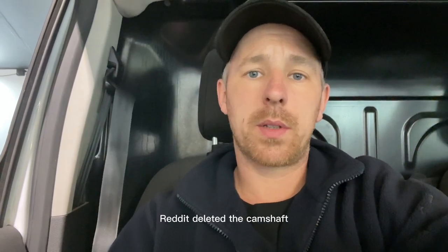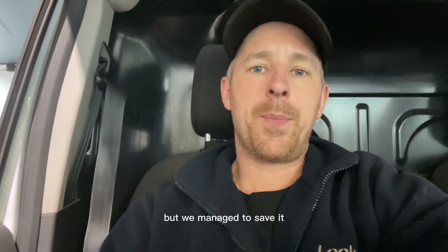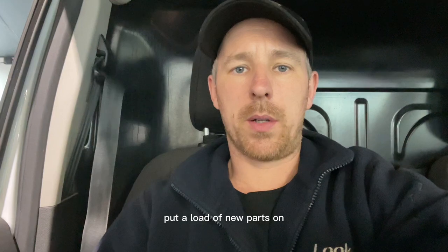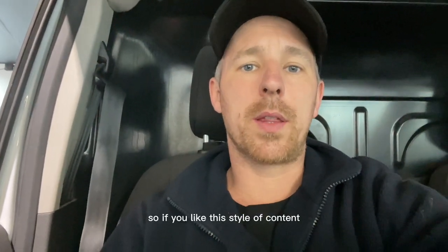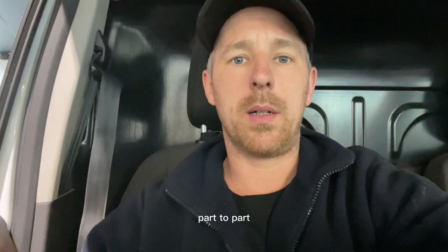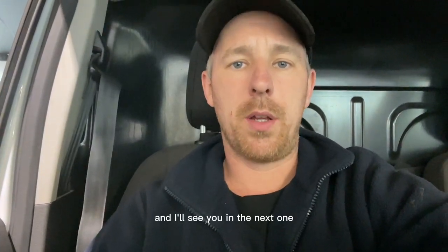Road test done. We've topped up the antifreeze and cleared the crankshaft position sensor code, which was the only fault code left. We're going to run the van for this evening and tomorrow just to make sure it's okay before it goes back to the customer. We managed to save it — didn't have to put a new engine in, just rebuilt the head and fitted new parts. She's good as gold and should hopefully do another 100,000 miles. If you like this style of content, give us a subscribe, hit that thumbs up, and I'll see you in the next one.